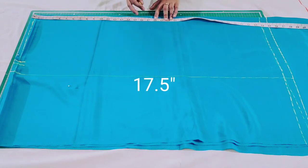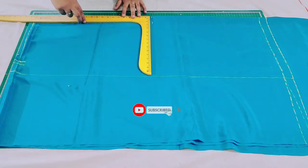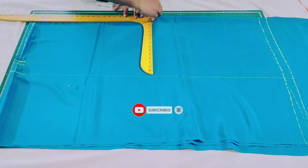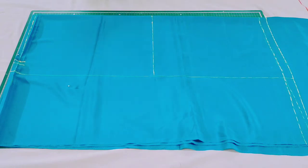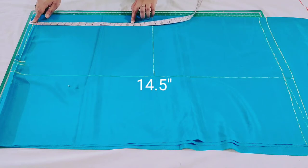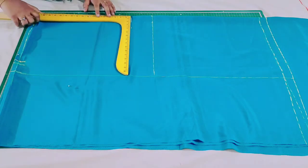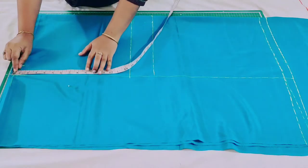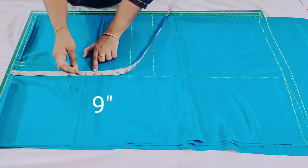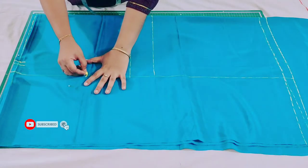Again from here mark 17.5 inches and extend this point — you can mark half of your skirt measurement. This is the knee point. You can also measure from your hip to your knee point and mark here. After this, again from here mark 14.5 inches and extend this point. If your hip size is 40 inches or more you have to choose 9 inches; if it is less than 40 inches it is between 8 to 9 inches. So mark here.